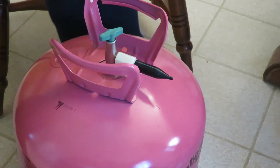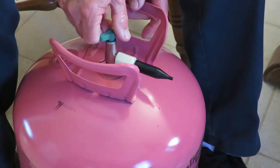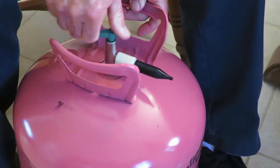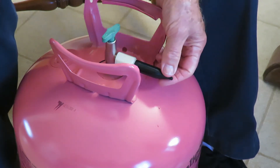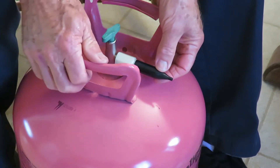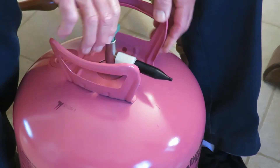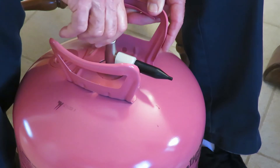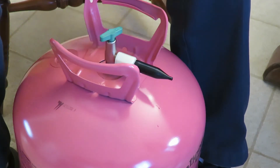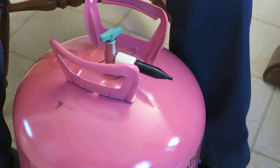These balloon tank helium tanks have this really neat valve on them. You just open the valve up and no helium comes out. You put the balloon on here and then push that over and then the helium comes out. So I was wondering if after the tank was empty, why couldn't I cut that valve off and use it with an air pump to pump up balloons with regular air.